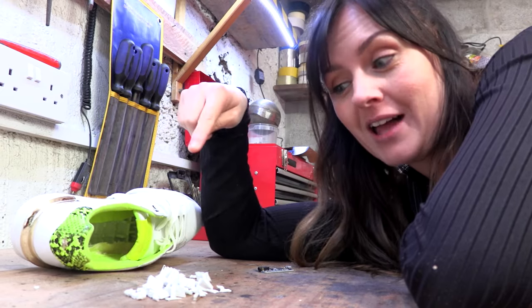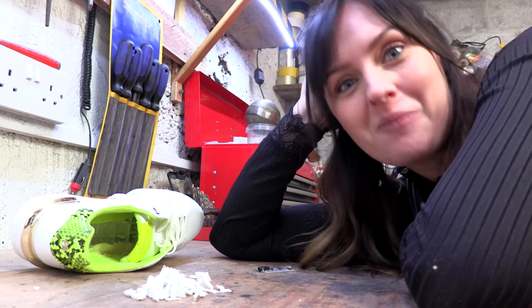Can't return them now! We've cut loads of material out of the sole of the shoe so we can fit the components in it. We're making farting shoes, so we're going to need some fart sound effects — we're going to record some of our own fake ones.